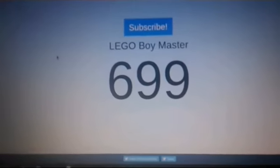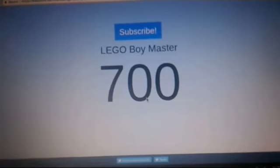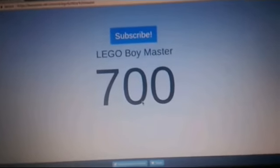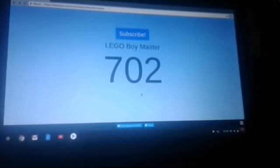Oh my god. Oh my god. This is actually happening. Come on. Oh my god. Well guys, we did it. We actually did it. 700 subscribers. That is awesome.